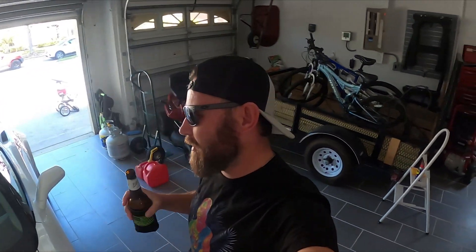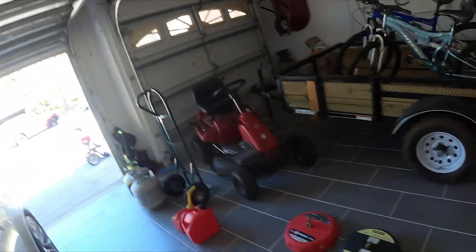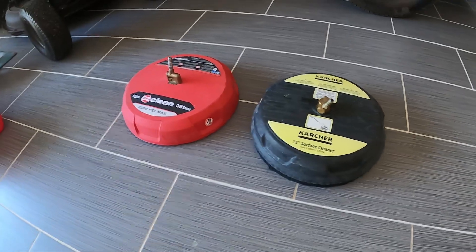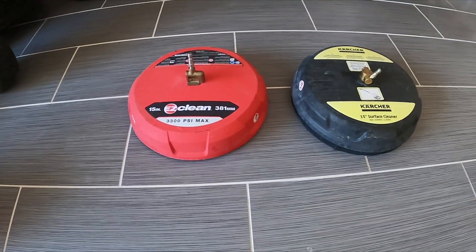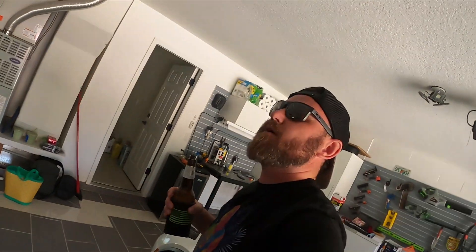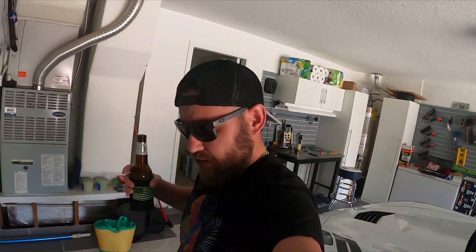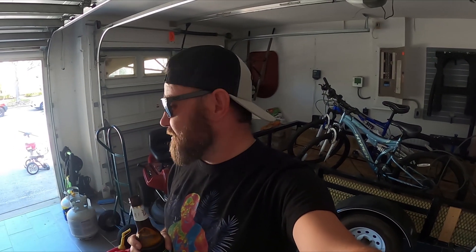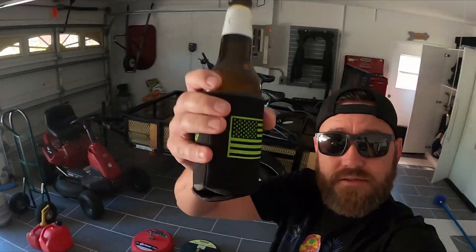I've got to power wash the driveway, and I'm going to do a video comparing the cheapo power washer discs — or surface cleaners as some call them. I've had a pretty good run with these and I'm just gonna do a quick review to help you guys out. But before I do that, I'm gonna draw a dick in my driveway — why, I don't know, just for fun. Let's do that and then we'll get back to the review. Cheers.